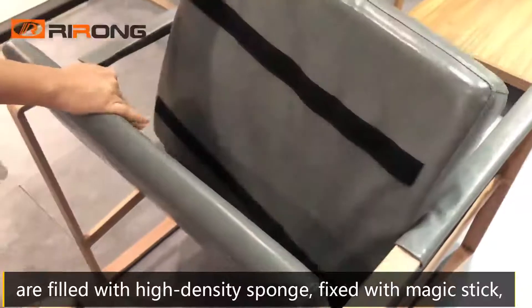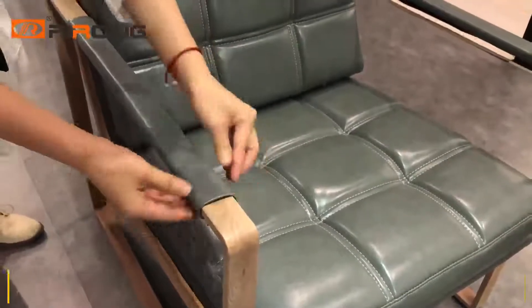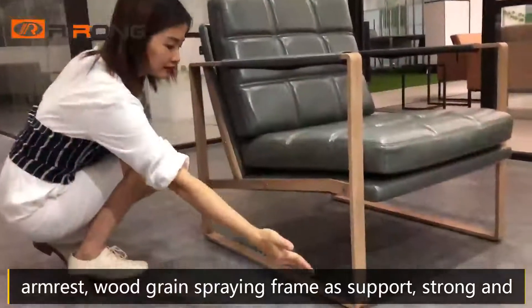Fixed with magic stick, which can easily remove and replace leather cover. Remove bow leather armrest cover. Wood gray spraining frame and support.